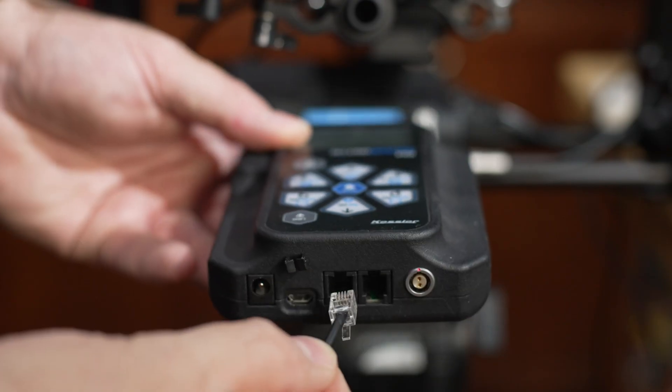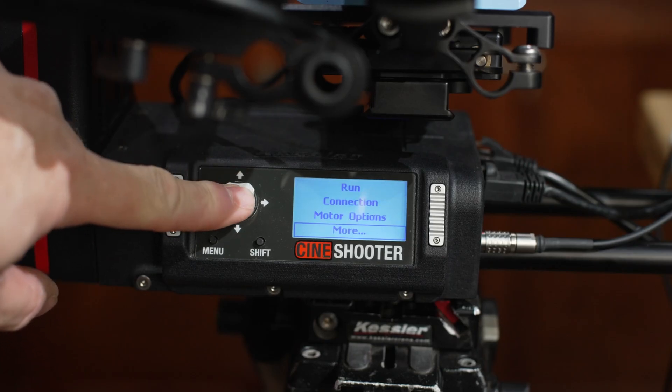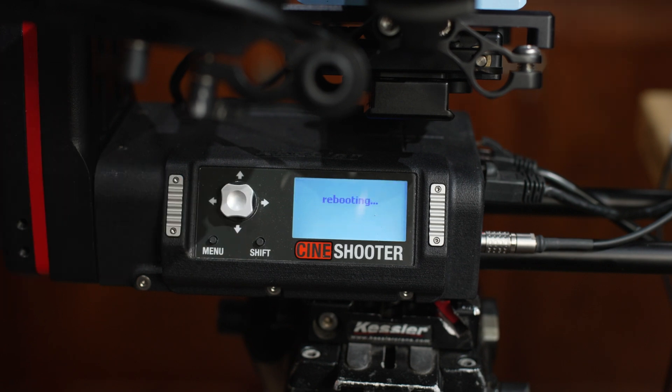If you're using SecondShooter, make sure you're only using a Kessler connection cable. Although they may look similar to a phone cord, they are not the same. Using any cable besides a Kessler cable could damage your devices. Now power up your CineShooter. Arrow down to Settings and click. Then click on Operating Mode, next click More, and finally click on DCC Mode. Your CineShooter will restart, and when it comes up, it will say DCC Mode.